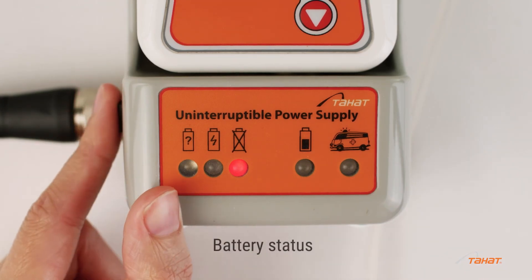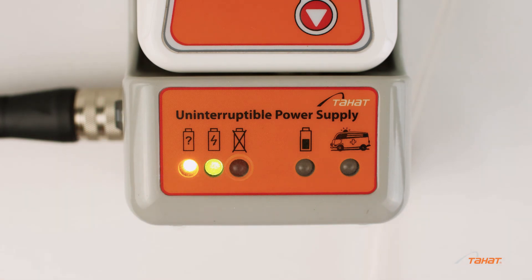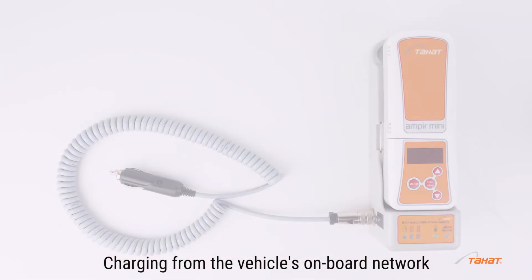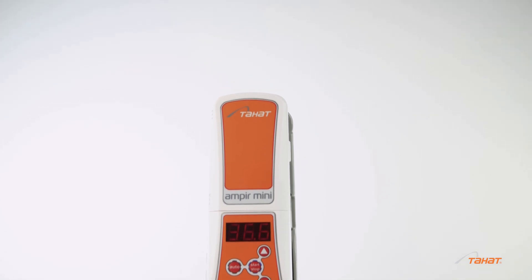A battery status red indicator means the battery unit is faulty or disconnected — switch it to position 1. A yellow indicator means the battery is connected and under analysis. A green indicator means the battery is charging. It is also possible to charge from the vehicle's onboard network. More information can be found in the user manual.